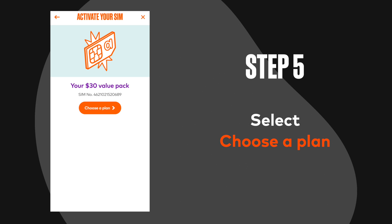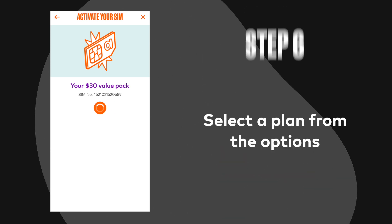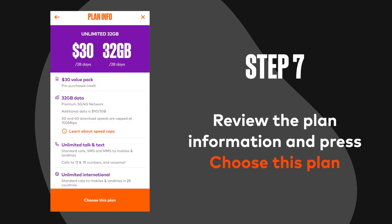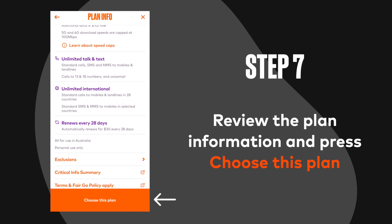Step 5: Select choose a plan. Step 6: Select a plan from the options. Step 7: Review the plan information and press choose this plan.